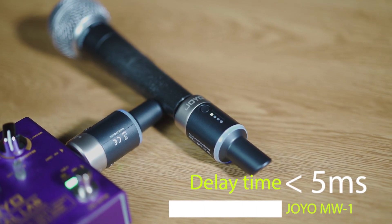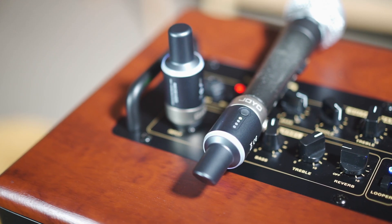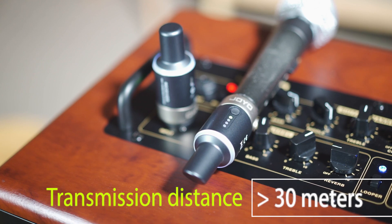Delay time is less than 5 milliseconds, and transmission distance is greater than 30 meters.